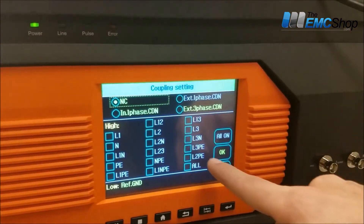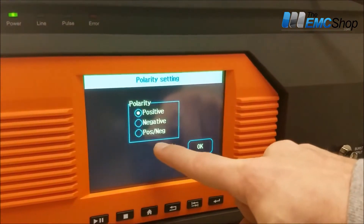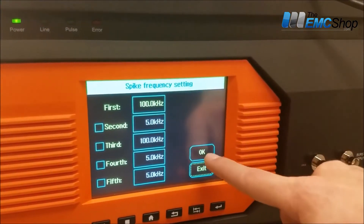We're going to check out the BNC port right now. Polarity: positive or negative. Frequency — you can select different frequencies. We're going to verify 100 kHz.